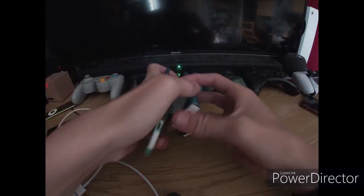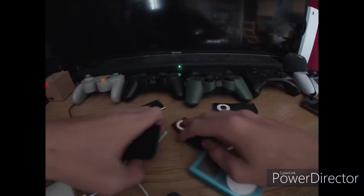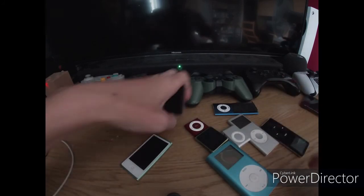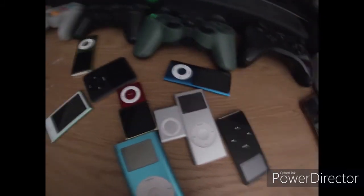Alright, so that is all my iPods. Let's get them in a group photo — even the black spot version. That is my iPods. I hope you enjoyed this video. Please like and subscribe to the channel. As you can see, we have changed our name. On sports of the boys, we are now called The Yorkshire Terriers, so hopefully there's going to be a new video out soon.